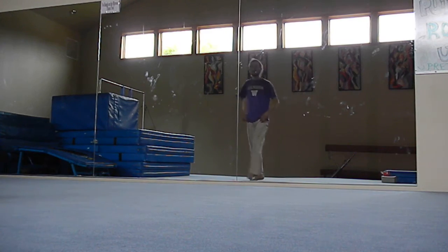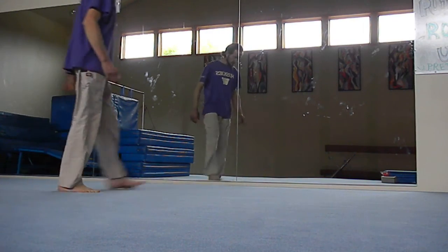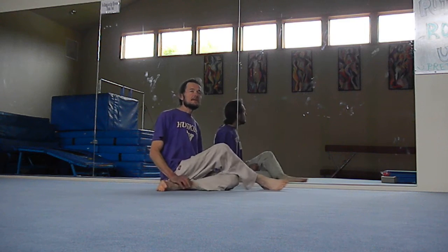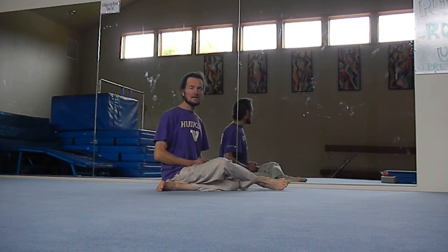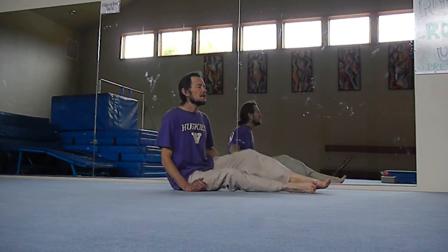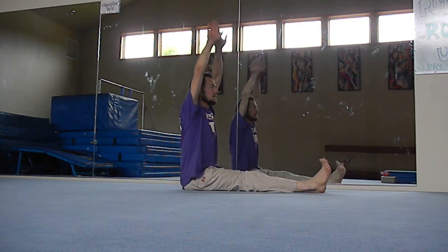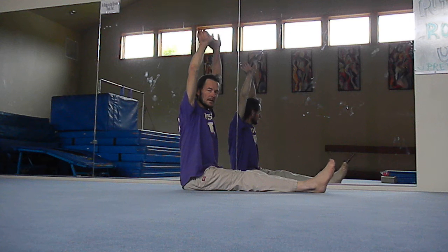Let's do some back exercises. What we want to emphasize is keeping the spine as straight as possible before you go into the stretch. The first part of the exercise is the forward bend. Keep it simple — check your posture, tuck your chin in, breathe low and deep. Bring the hands up and stretch up, elongating the spine as much as possible.